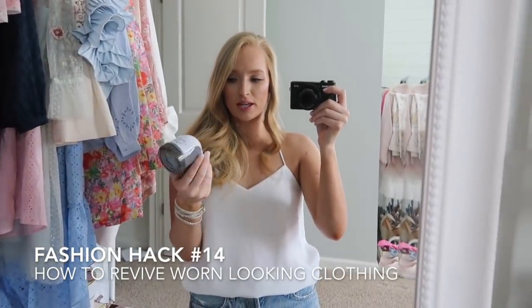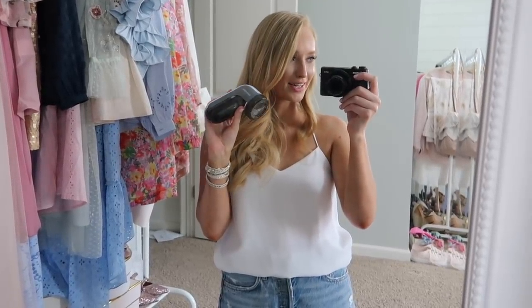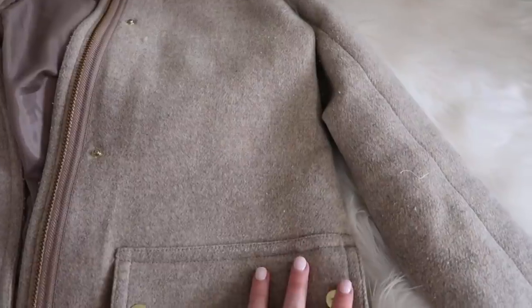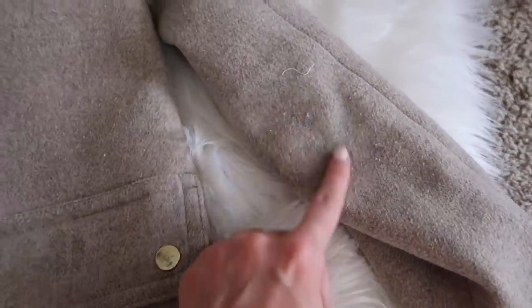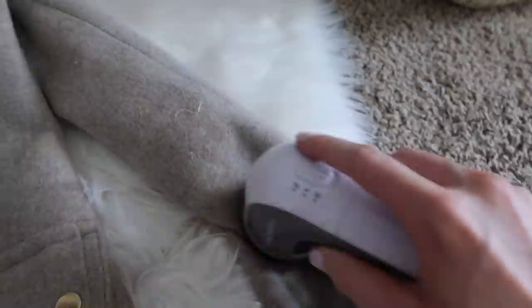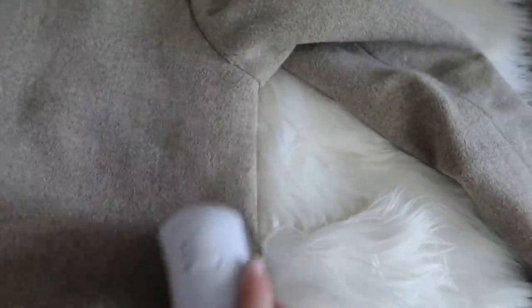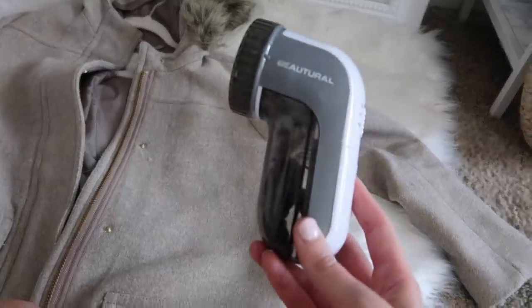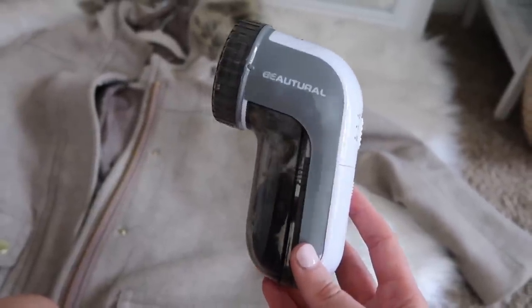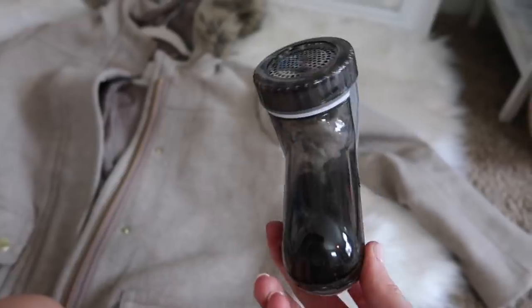If you guys don't already have one of these fabric shavers, I highly recommend them. They make your clothes look brand new and they're super cheap on Amazon. I've had this one since last winter and it's kind of addicting once you start using it. I've worn this coat for two seasons and it's starting to pill a little bit in the areas that get rubbed more frequently — I'll show you how well this fabric shaver works. You can see in the after how much smoother it is — it just makes it look so much newer. I love keeping this on hand, primarily for cardigans. A lot of my summer clothes don't pill as much as winter clothes, so you can get this now and save it for refreshing your pieces from last year.